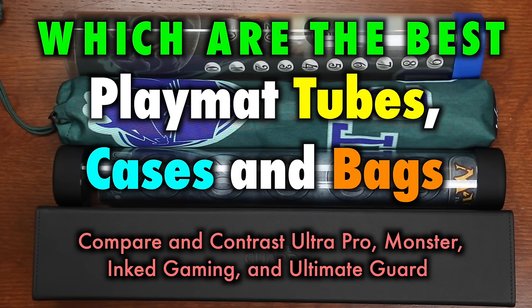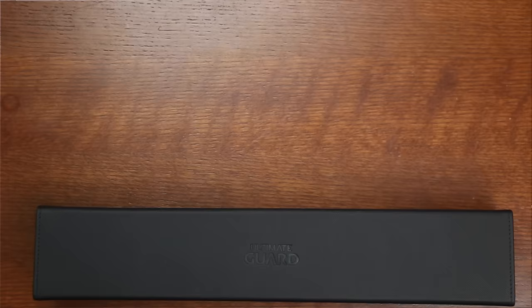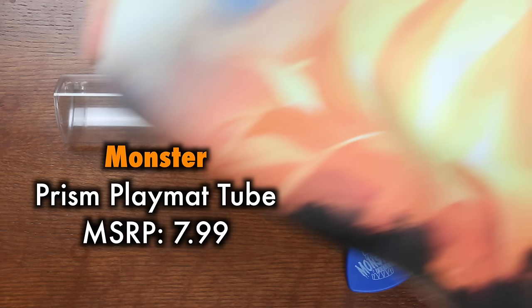That's why this video will compare and contrast playmat storage and transport cases from UltraPro, Monster, Inked Gaming, and Ultimate Guard. Which case or tube is likely to best meet your needs? Let's take a look. First up is the Monster playmat tube, a prism-shaped playmat tube that I've said in the past that I liked because its shape makes it so the tube does not roll off tables.